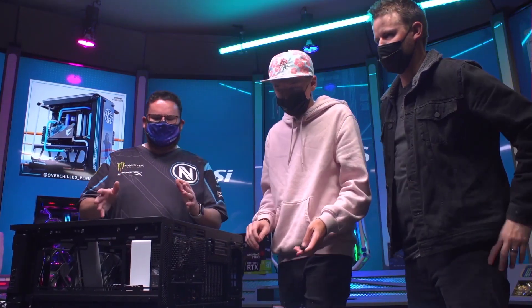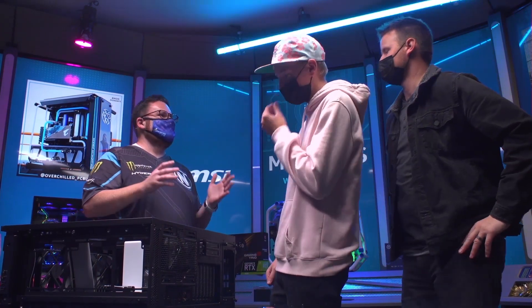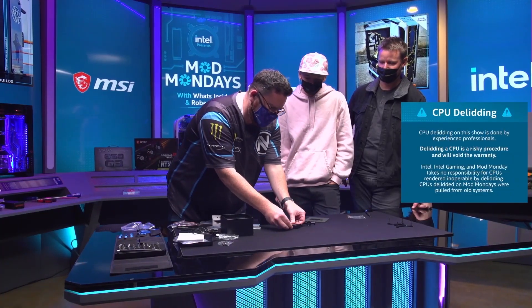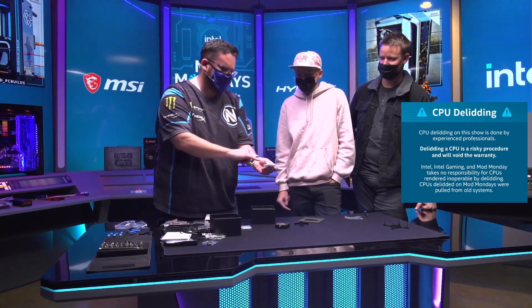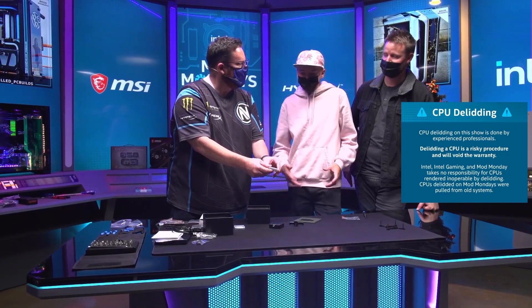What we're going to do — we have the build in a good spot. I think now is the time we're going to delid a CPU. So we're going to take a small break. We're actually going to really delid a CPU now. This is a delidding tool, and what this is going to allow us to do is basically take what's called the IHS — the internal heat spreader at the top — off, and then you get to look at the actual underside of the CPU.